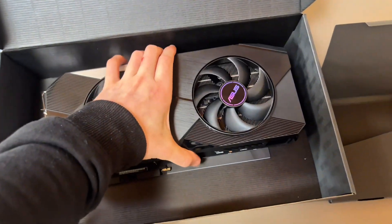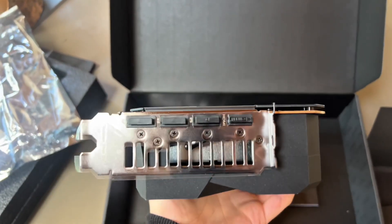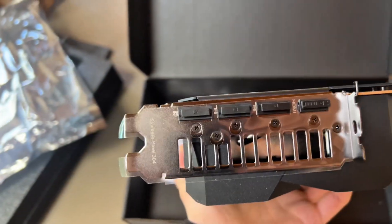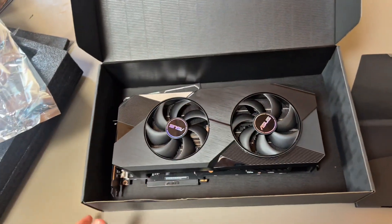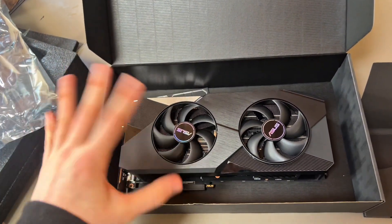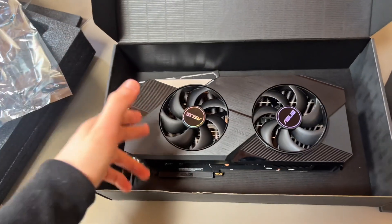This is the card — it's quite beefy. Here are all the ports. It looks like it was kept in great condition — you said it was barely used. I'm thinking of testing probably Stalker 2, maybe Indiana Jones.